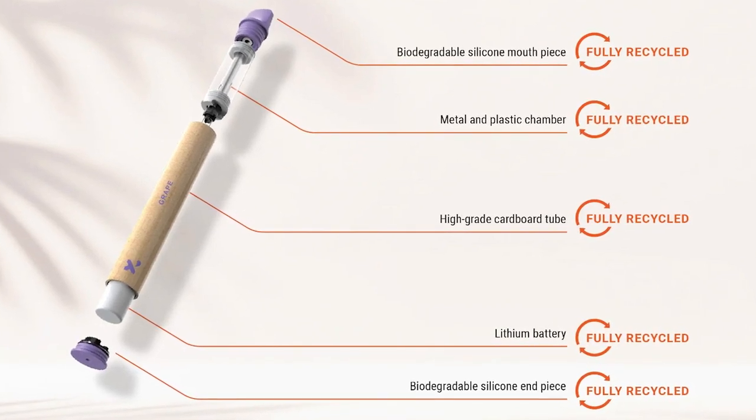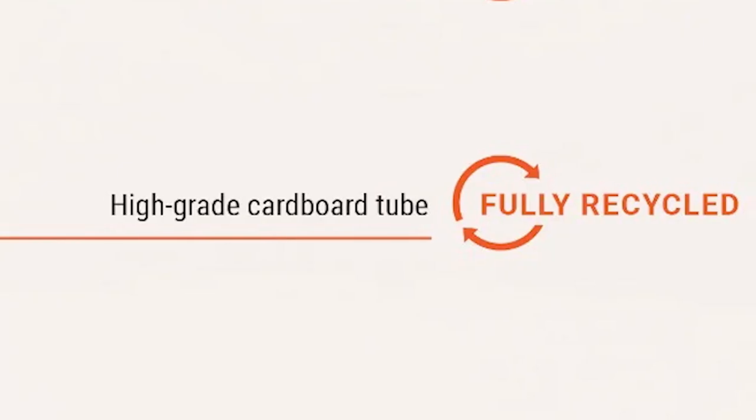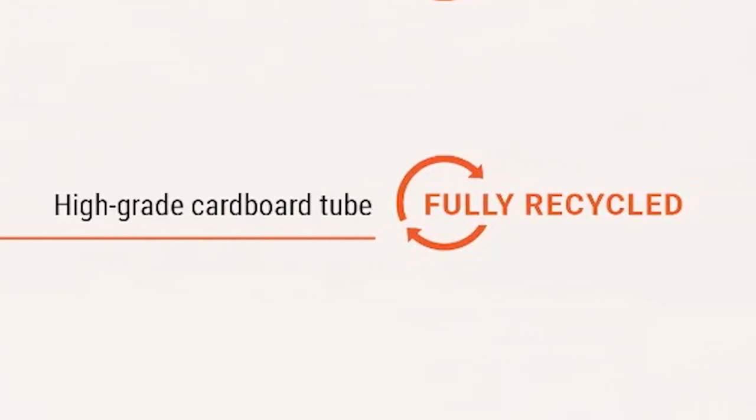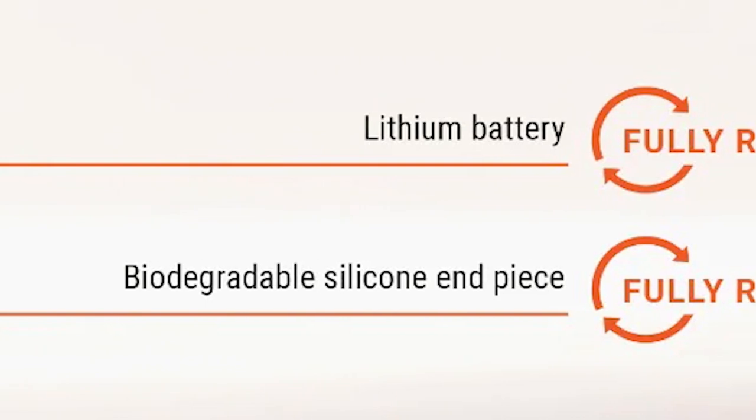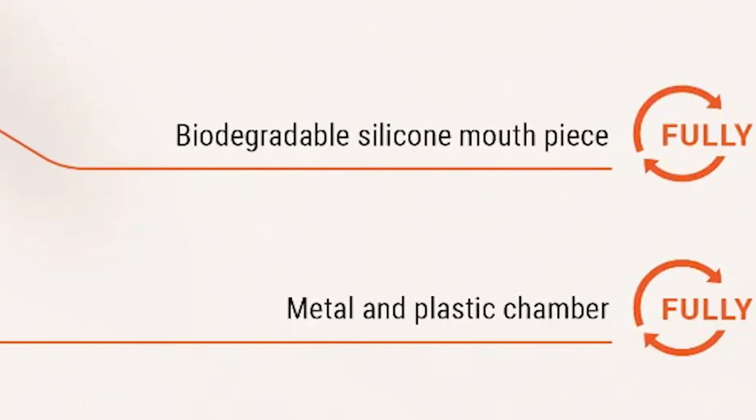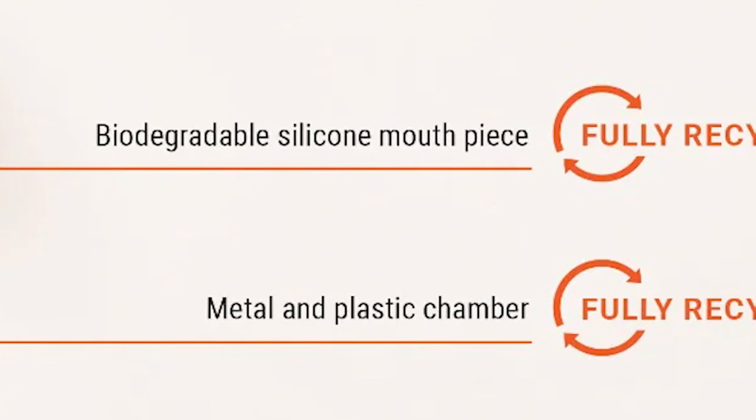The body of the device is made from high-grade cardboard that can be recycled with your household waste, and the battery is easily removed and can be placed in your local battery recycling points. The mouthpiece and base of the device are made from biodegradable silicone, and the main chamber is metal and plastic which can be recycled at specialist facilities only.